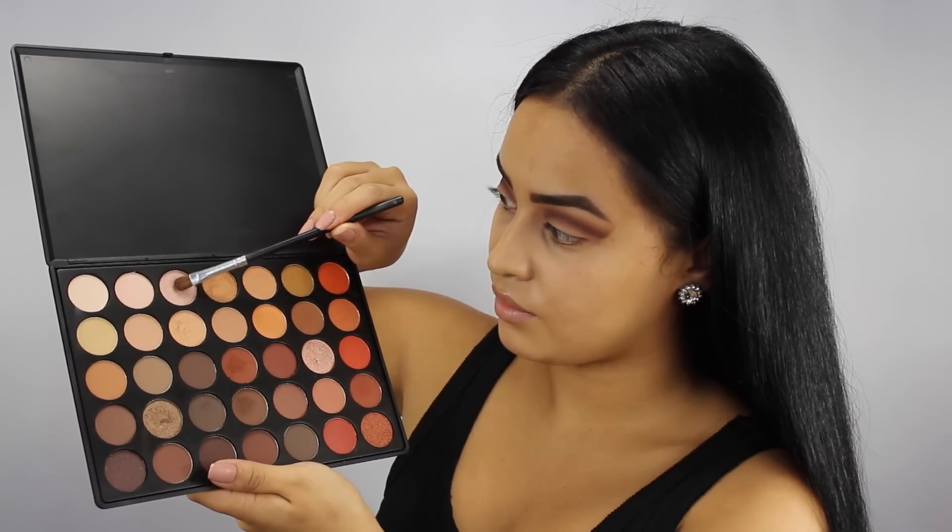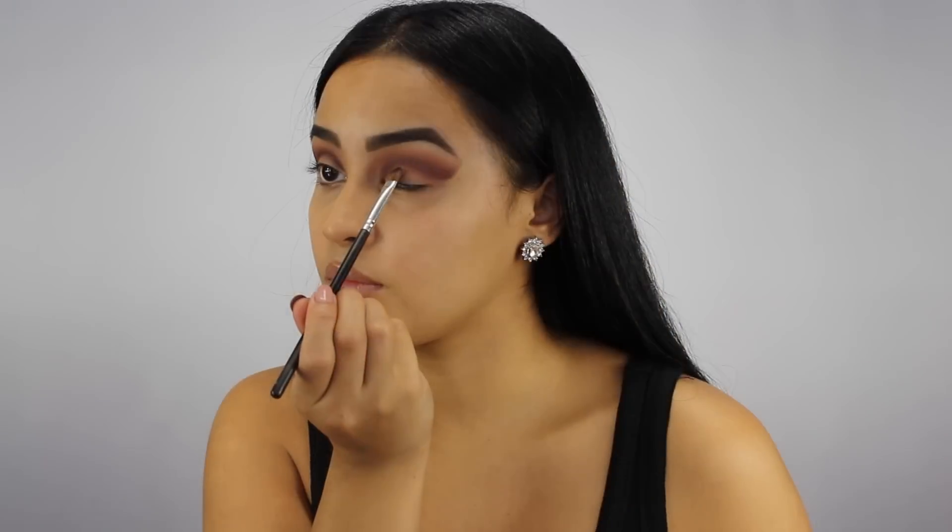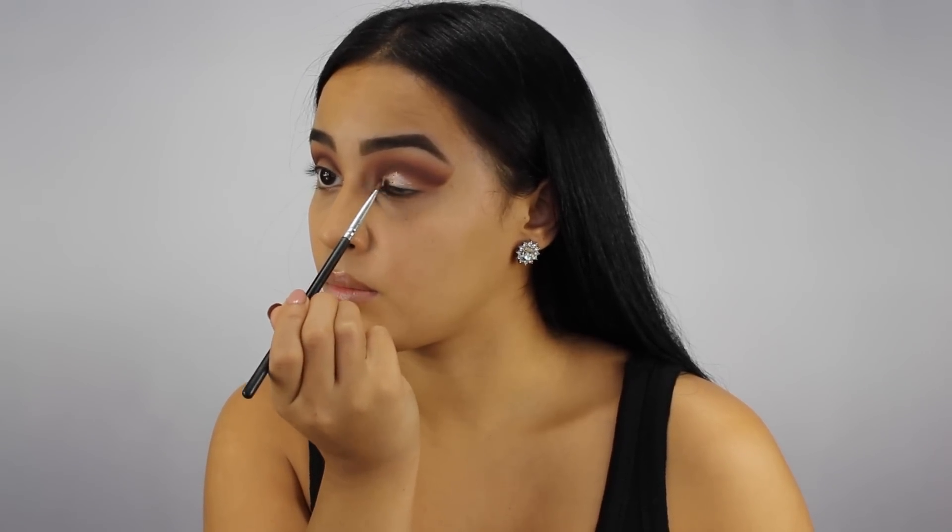For a more intense color payoff, I'm wetting my brush with a little Fix Plus and I'm mixing these two pearly shimmer shadows for my lid color. I'm applying them with a Morphe small shadow brush and I'm being really cautious because I don't want it to pass the crease, so I'm just focusing it on my lid.